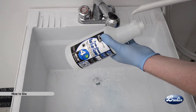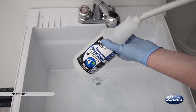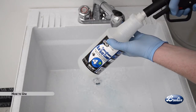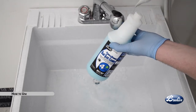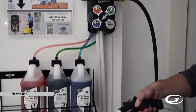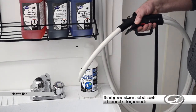To fill a spray bottle, hold the spray bottle at an angle. Insert the dispensing hose all the way to the bottom of the bottle — this will minimize foam buildup. Squeeze the trigger. The proper ratio of chemical and water will fill the spray bottle. Release the trigger when three-quarters filled. Before switching products, drain the hose into the sink for 3 to 4 seconds to allow any remaining product in the hose to drain out.